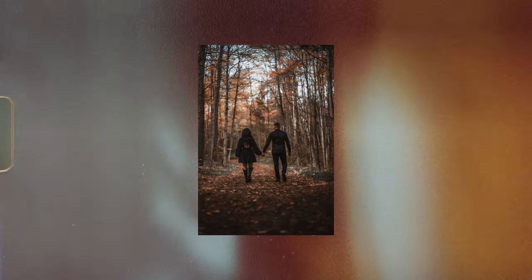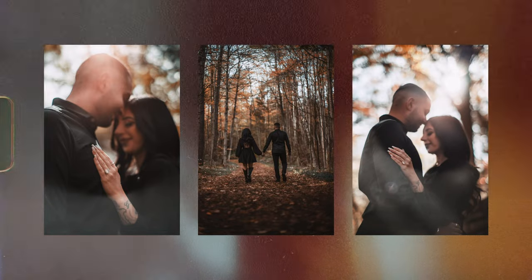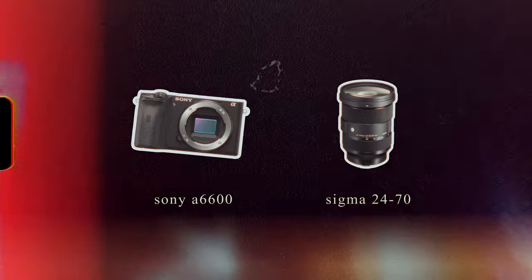As someone who started off as strictly a photographer without shooting video, I got really used to modern lenses that have great autofocus built into them. Whether or not you also got started this way or just went straight into shooting video, there's a good chance you also started using lenses like these. Whenever looking online for the best video shooting starter kits, it always starts with something like a mirrorless camera and a 24-70mm autofocus lens.